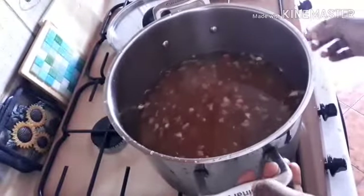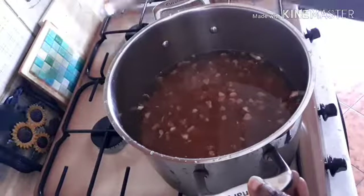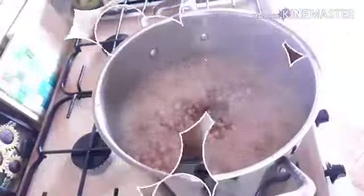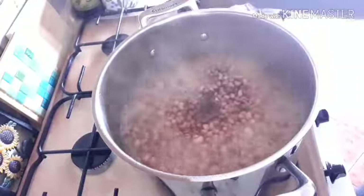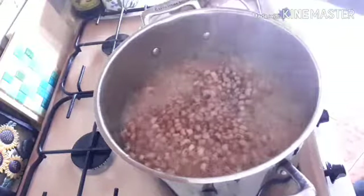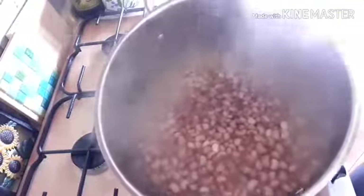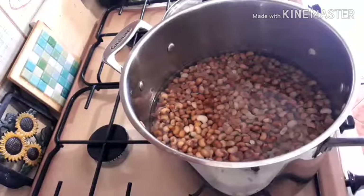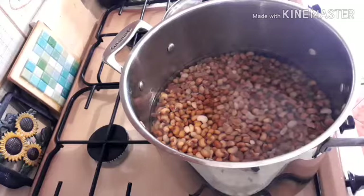I washed the beans off camera, and now I'm boiling it. I will allow it to boil for about five minutes. Now the beans has boiled for five minutes; I will take it off and go rewash it. I have rewashed the beans and put it back inside the pot again, and now I will start the cooking.